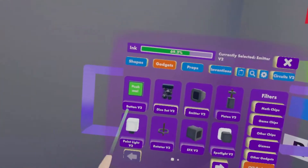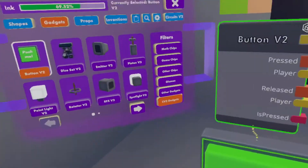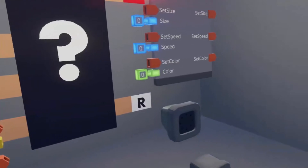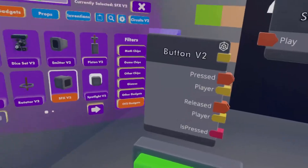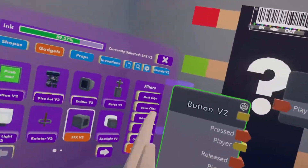You're going to spawn in the Button V2 and the SoundFXV2. This way we can add some special effects and have a controller to actually control the firework itself.